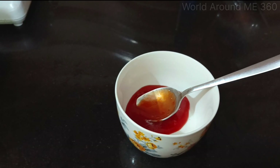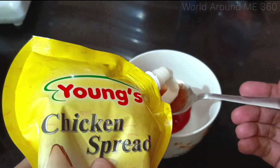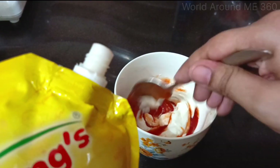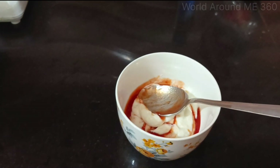And then of course the mayo. Actually I was looking for flavored mayo, but since I didn't get it I will use the chicken spread. I am not very fond of this flavor. Let's add a little more — two tablespoons of this and two tablespoons of ketchup.